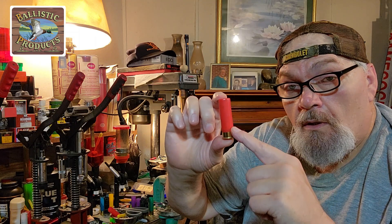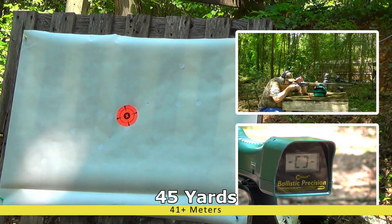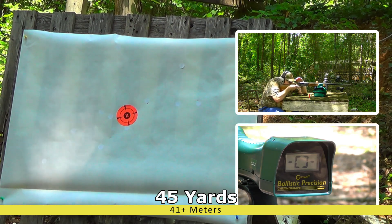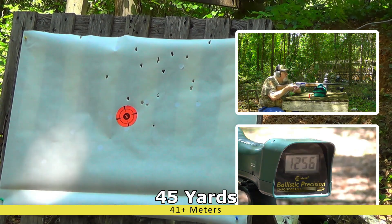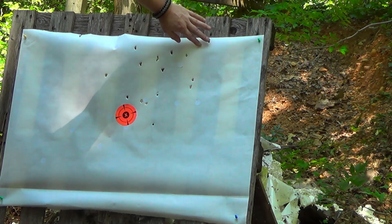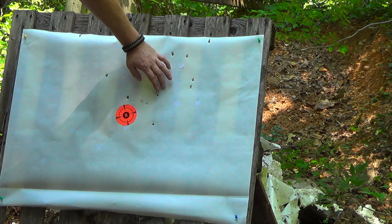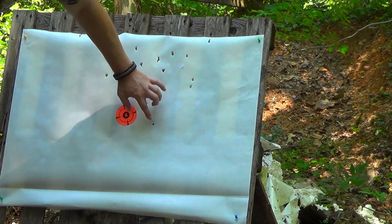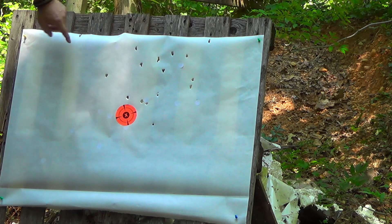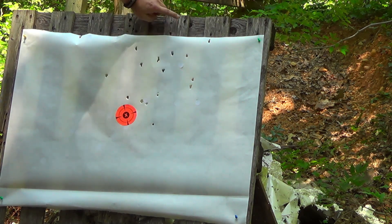This was an outstanding performer. This is how it performed down at the range the other day. Still got that glare. Here we go - 12.56 inches. Let's see what we got: 15 of 18, and I missed one, so 16 pellets. The other two pellets, since the pattern is a little bit high, probably went high.